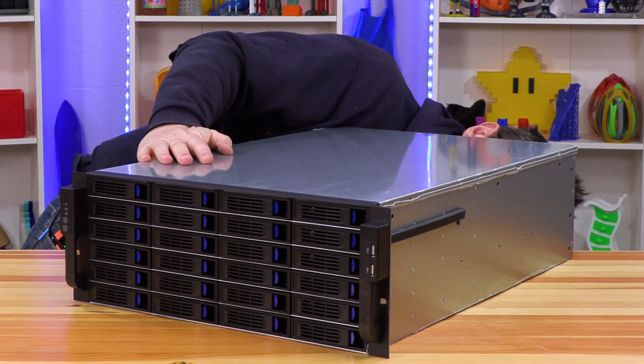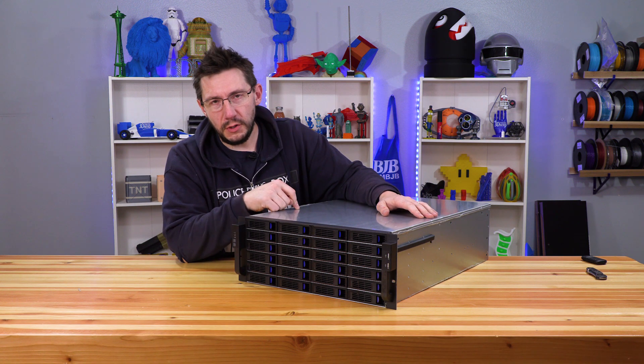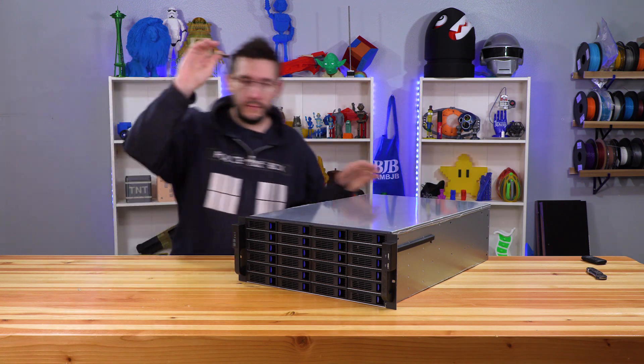There are a bunch of fans and controller cards. What you do is put a motherboard, RAM, and CPU in this, and then interface with it to install Unraid off of USB.